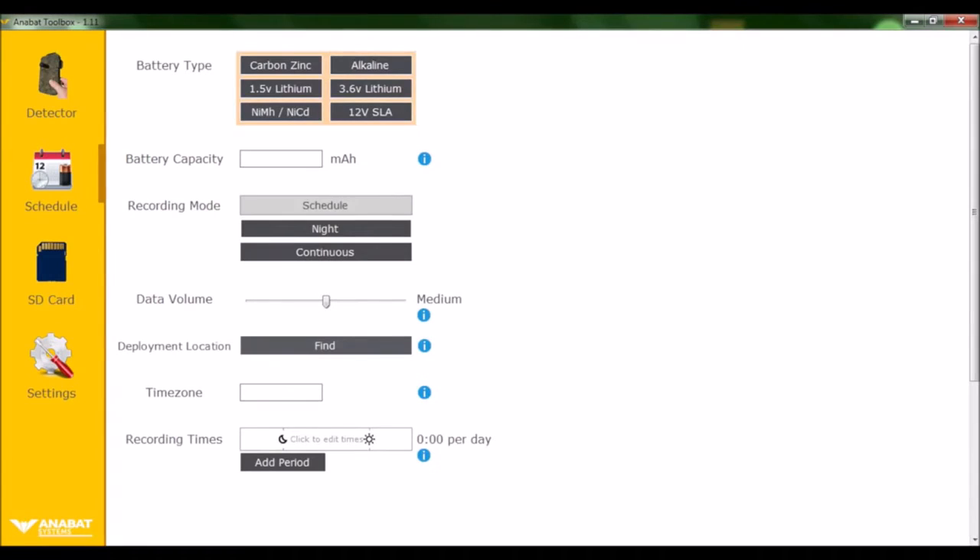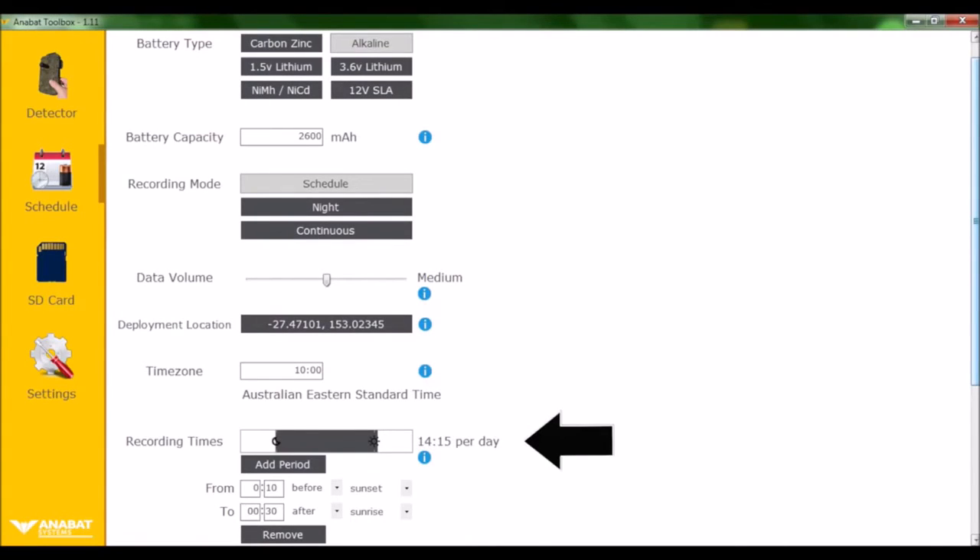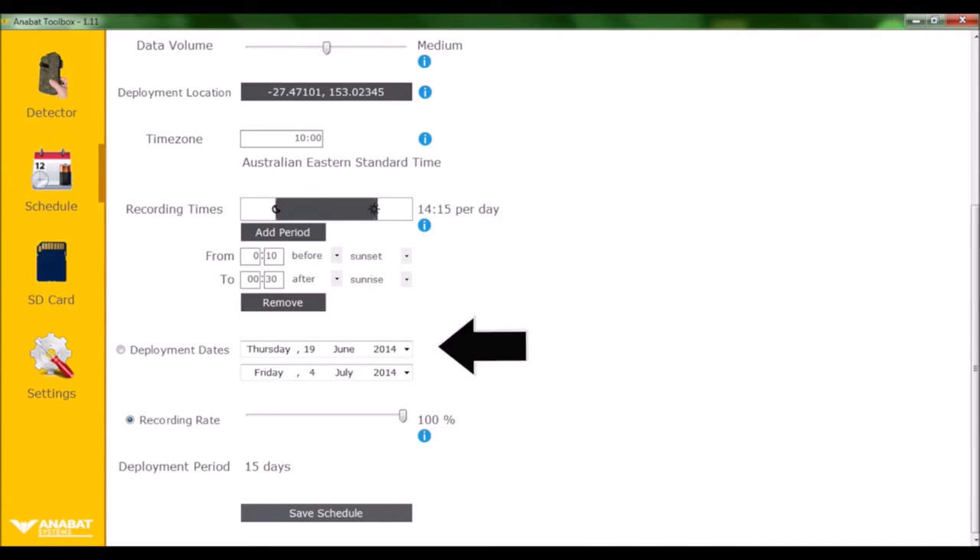To set a schedule, click Schedule and then click on Find Deployment Location. A map will appear where you can type in your location and click Search, then click Use Location. To set your recording times, click on Add Period and enter in your time parameters. Next, enter your deployment dates, then click Save Schedule.